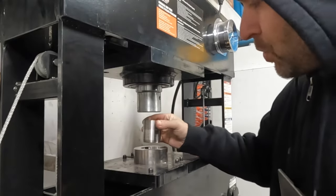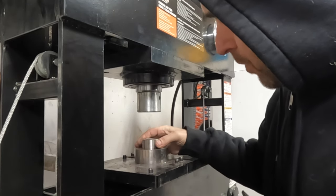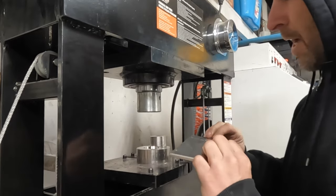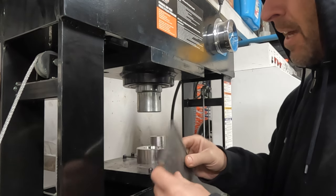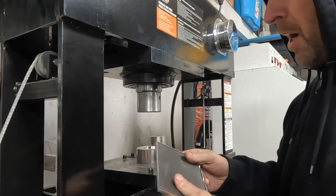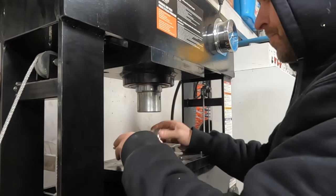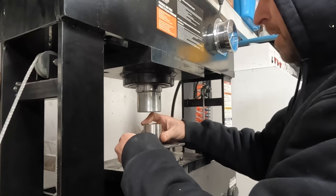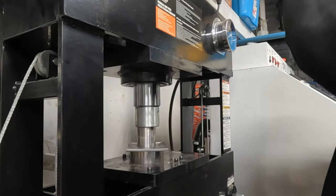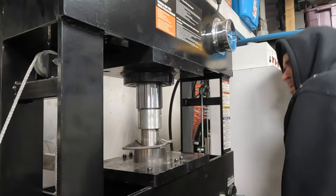I ended up overshooting the dimension a little bit, which is very unfortunate because it took a lot of work to get it here. I've got this piece of stainless — a stainless steel lid for an old junction box — and I'm going to try pressing it in here. This is probably not a great idea. I highly doubt it's just going to push through and form a piece, but...